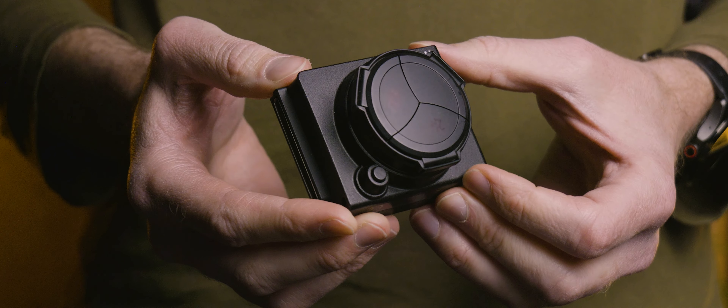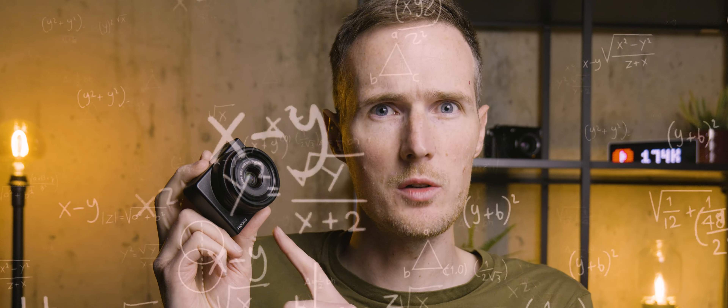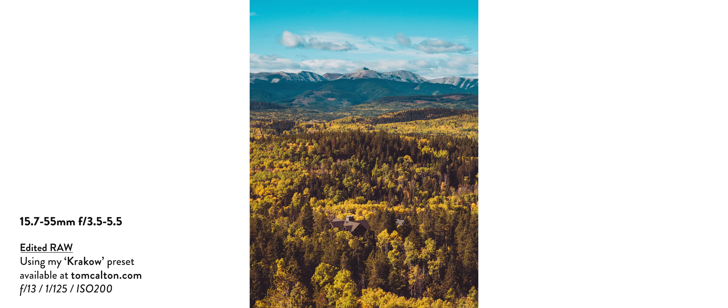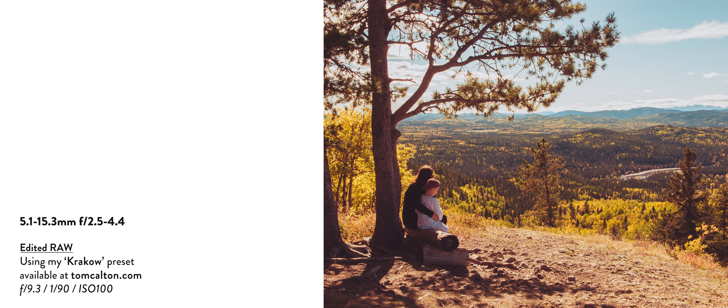The other zoom module is where things get a little weird, because this is a 5.1 to 15.3mm f/2.5 to 4.4 lens, but inside there's a compact camera-sized 1/1.7-inch CCD sensor. Once you factor in the 4.55x crop, the images look closer to a 24 to 72mm lens on a full-frame camera. This is the cheapest module of the bunch and includes sensor-shift stabilisation. But the most interesting thing is that CCD sensor — buying older digital cameras with CCD sensors has become a trend recently, due to these older chips creating nostalgic, late-90s-looking images. So this system lets you switch between a 16-megapixel APS-C sensor and the nostalgic CCD feel without buying an entirely new camera.